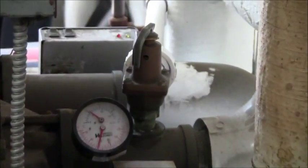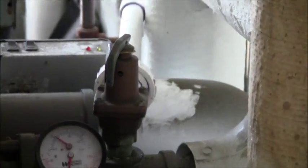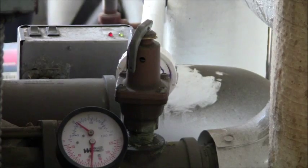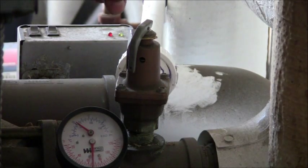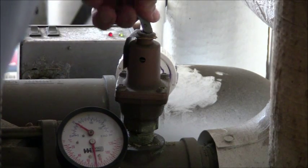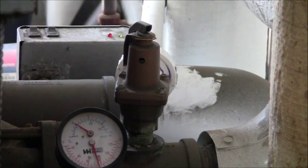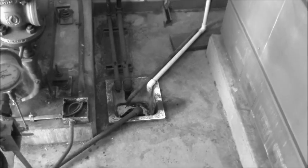The next very important item to test is the pressure relief valve, which is located right there. What you do is just take it and pop it out for a moment. Water should be coming out the other side of the drain. There's the drain right there and you can see the remnants of what came out. The pressure safety relief valve is working, which is a good thing.